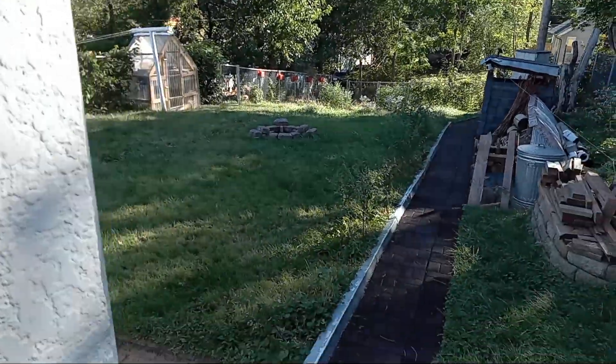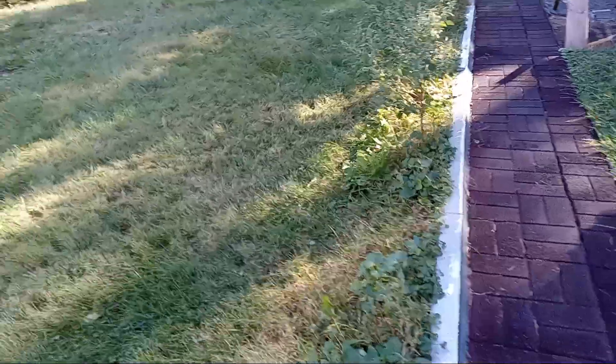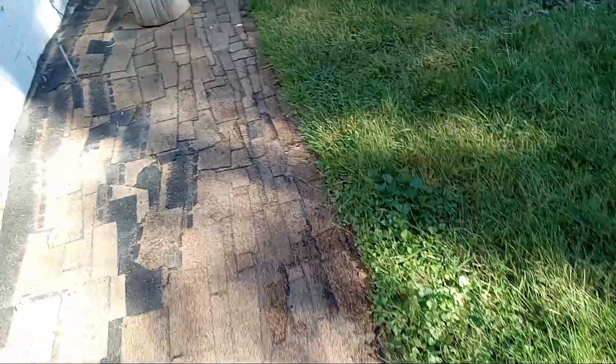Outside today is still nicely warm. It's October, getting into the 60s today. So today might be one of the last days to mow and trim these tall grasses.